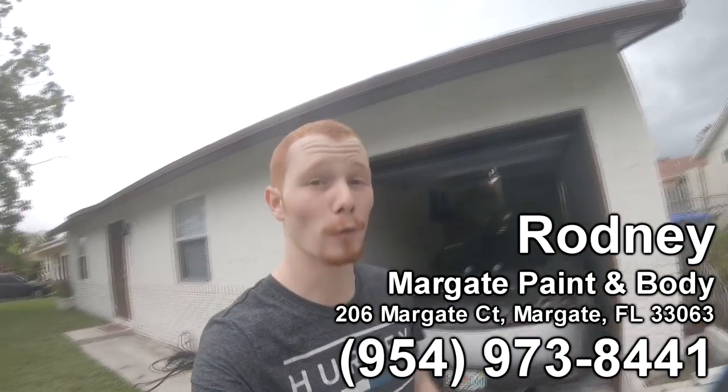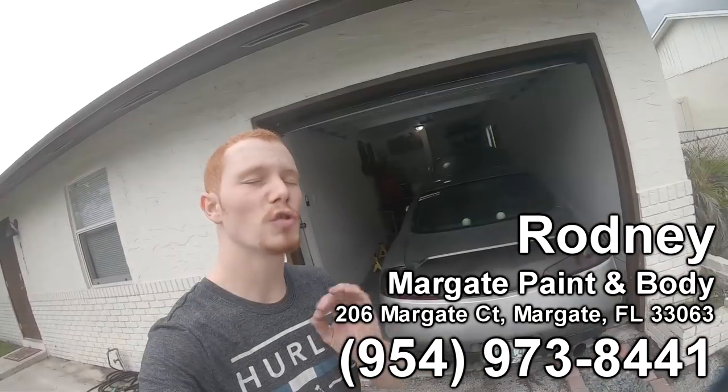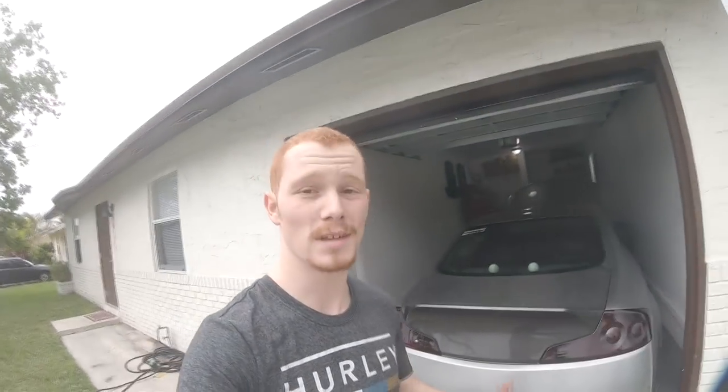I totally lost all of my audio on this video so I'm going to try to lip sync it. I wanted to give a huge shout-out to my boy Rodney — we call him Hot Rod — over at Margate Auto Body and Paint. Super awesome guy. If you're in the local Margate area and you're trying to get your headlights or taillights retinted or clear coated, hit him up. He did my headlights and taillights and they look perfect. All his information is right here and down below in the description — let him know I sent you and he'll hook it up.